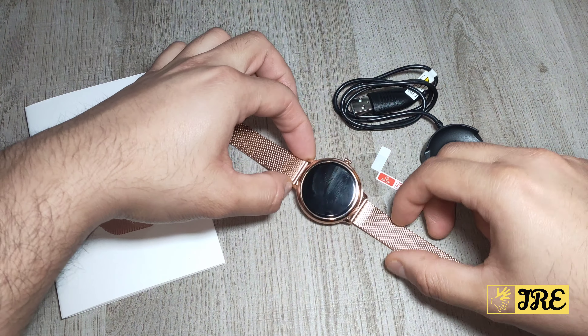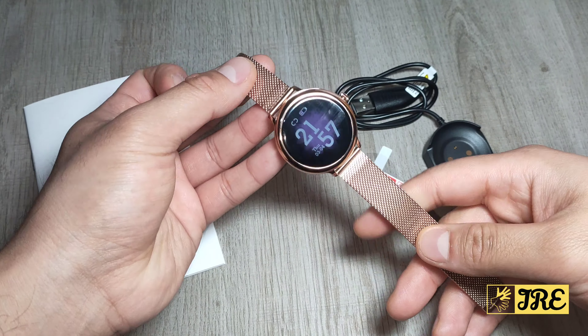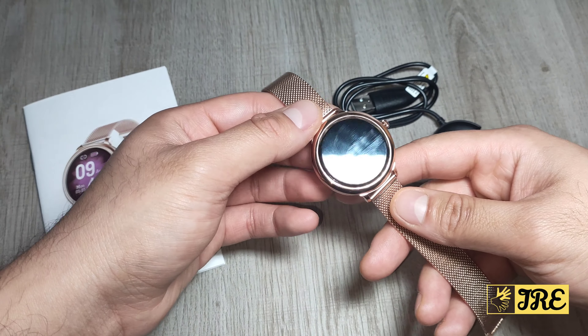Hello everyone, I'll be reviewing this smartwatch by Kat Shin. It's a women's smartwatch, model QC13C531.